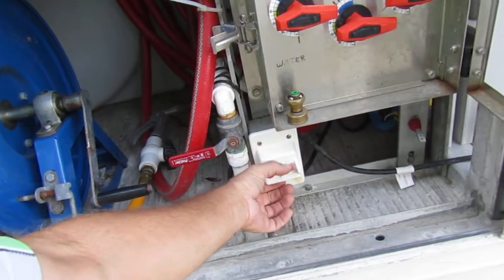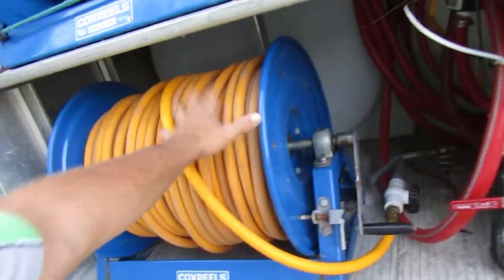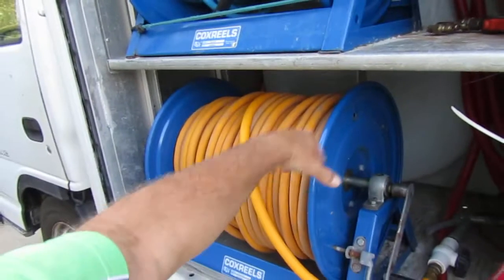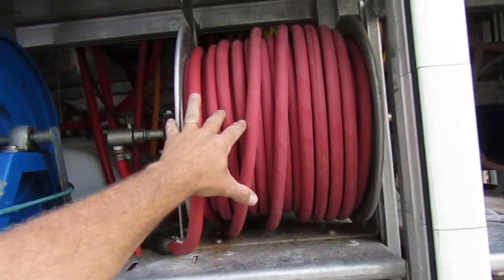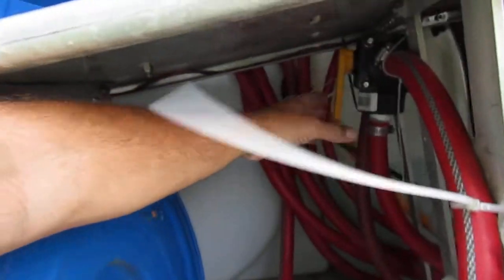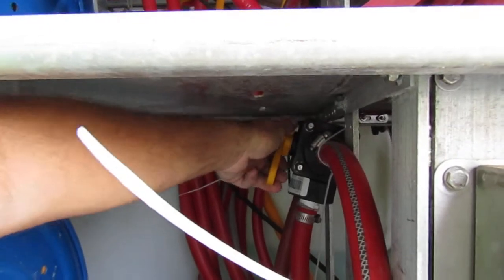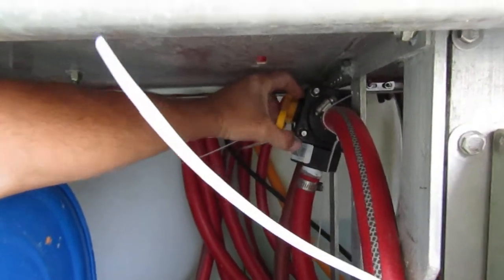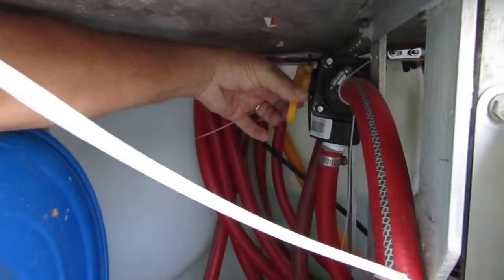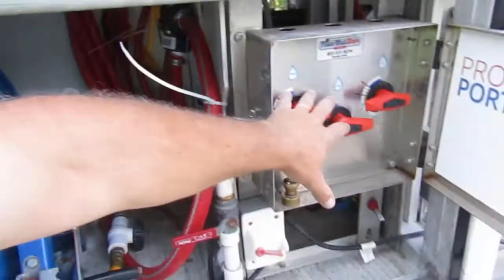This is our switch that operates the booster pump for this reel. Now, this reel and this reel's booster pump and 12-volt pump work off of the same proportioner via a three-way valve right here. So I can turn this valve — right now I'm set to go to the commercial pump, the booster pump — or I can go back down and go to the 12-volt pump and work off of one proportioner.